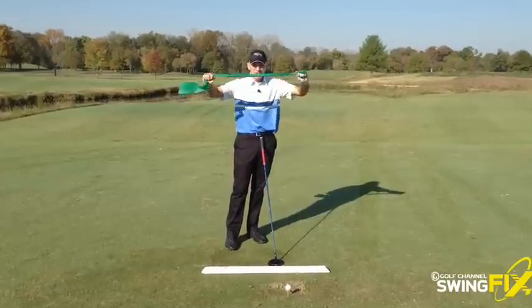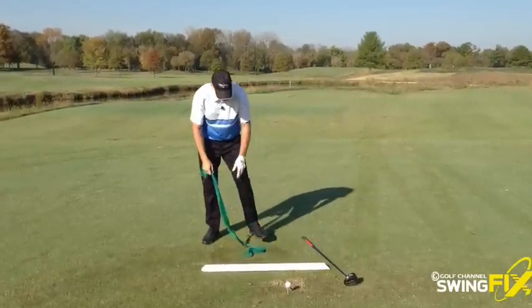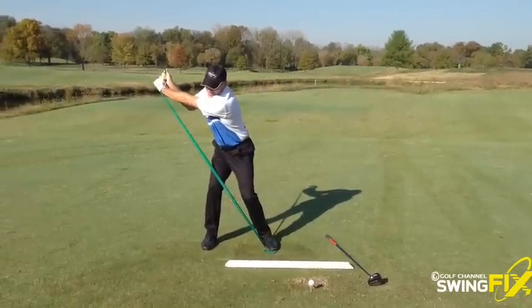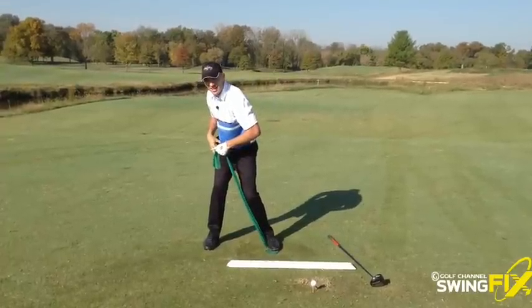I use some tubing from time to time — this is just lightweight little medical tubing. What I like to do is put the club down, step on the edge of it like this, grab it sort of like I'm going to hit a shot, and stretch the tubing back like this. What's happening here is I really feel a good coil into my trail side.